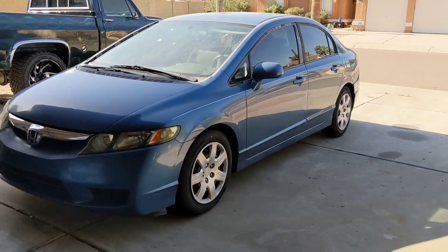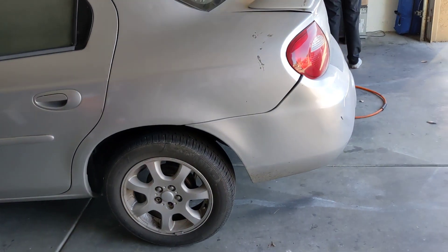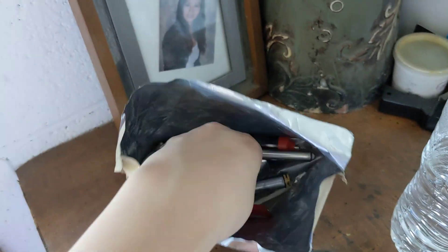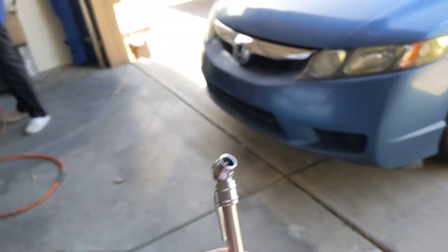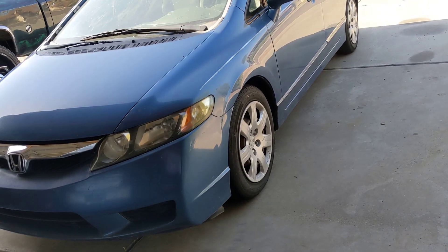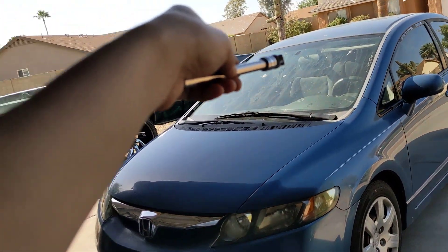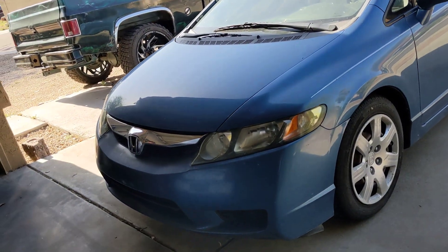First thing you gotta do is bring the car into the garage or driveway. Then you get the tire pressure checker. The car will tell you that you're having a tire problem, and then you take this out to check which tire it is. I found out it was the back right tire for me.